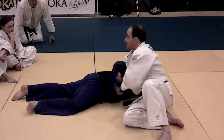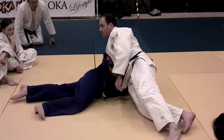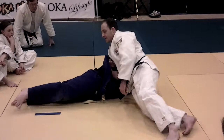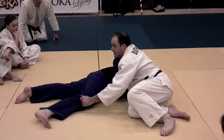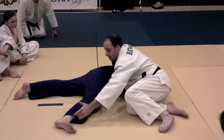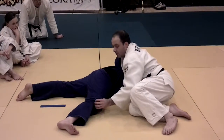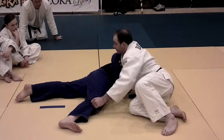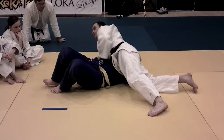Once my hip's on the mat, I'm going to dig my ribcage into my partner's shoulder, and use that to drive more. At the same time as I do that, I'm going to make a little pocket by his knee here — not down here. A little pocket by the knee here, as I'm digging my ribs and I'm driving them over, I'm going to lift them up, and then bring my hips back.